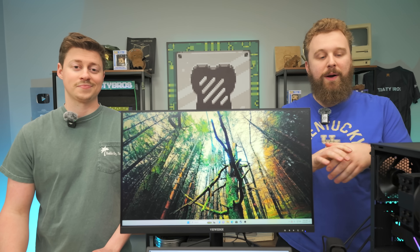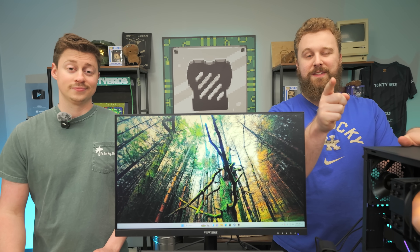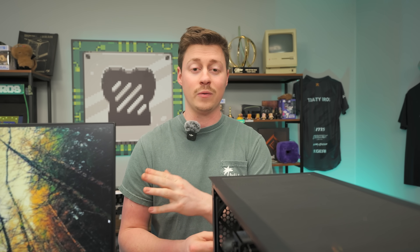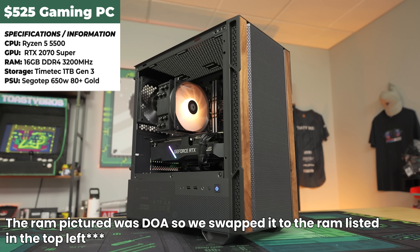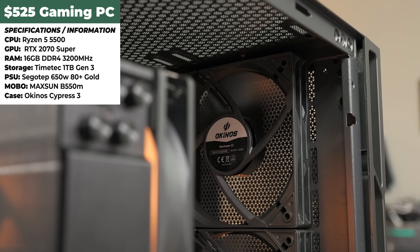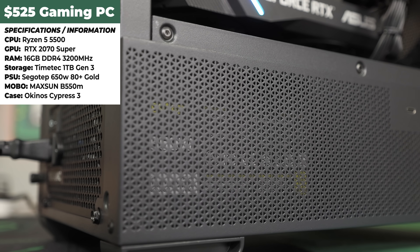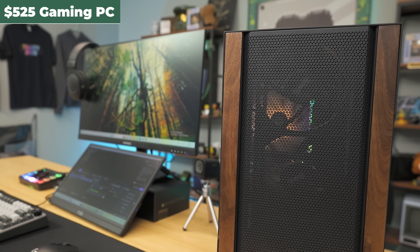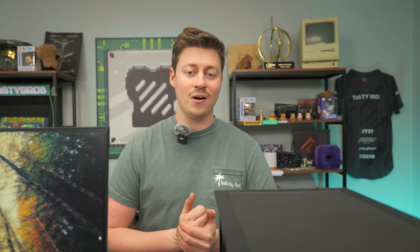We're going to talk about this full setup and dive into the PC we built in another video on the channel. If you haven't seen that, hit the eye in the top right corner. This PC is an awesome build at a great price. It has the Ryzen 5 5500 cooled by the ID Cooling SE214 XT, an Asus Dual RTX 2070 Super 8GB, a Maxsun B550M from AliExpress, 16GB of Silicon Power DDR4 RGB, a TimeTec 1TB Gen 3 NVMe SSD, inside the Okinos Cypress 3 case with a Cigotep 650W PSU — all at the $550 price point. You don't need a fancy mirrorless camera and capture card just to get started streaming. This is great for a beginner or even a more advanced streamer.